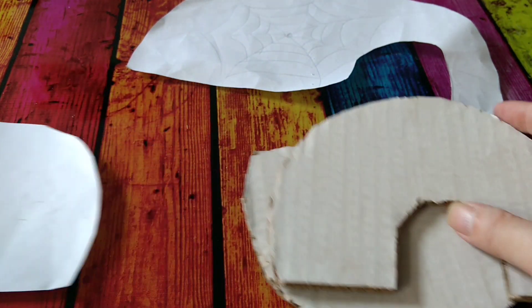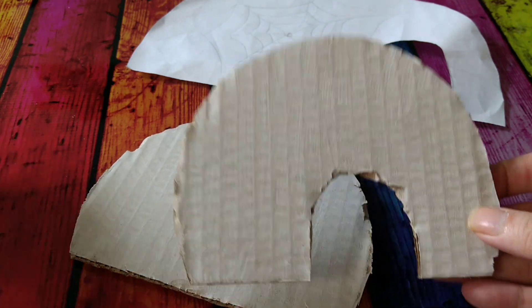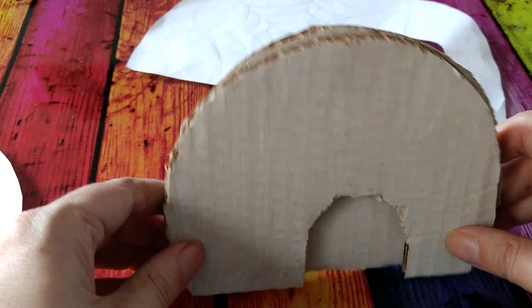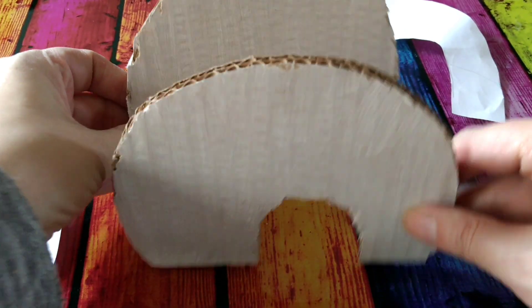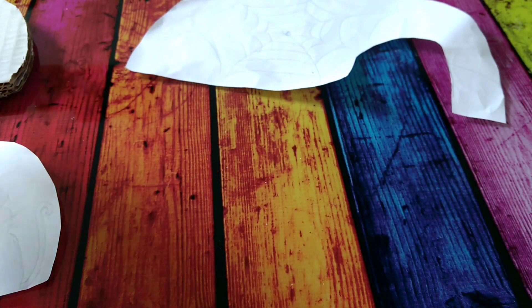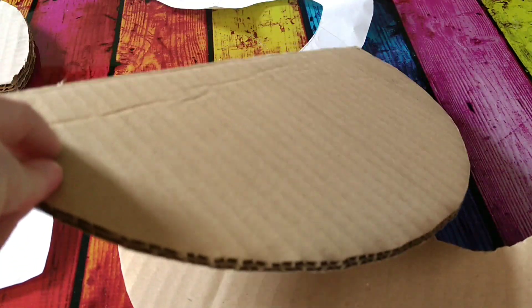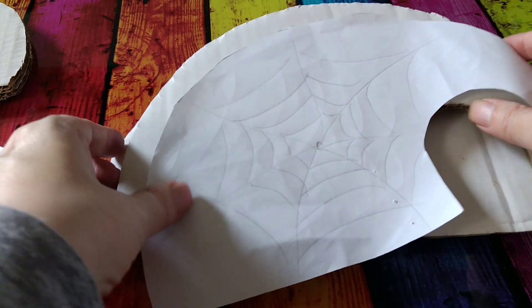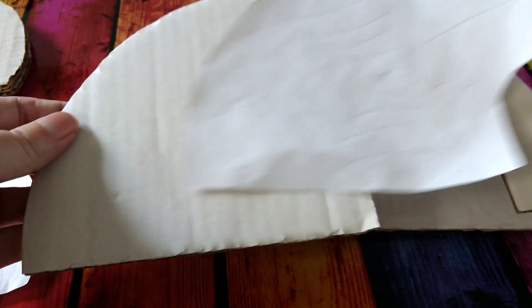Then I traced that shape round with some cardboard and covered it in white as a primer. I've got a front and a back. For the bigger one for the web I actually had some white cardboard — it was brown on the back. I just traced the shape out and then cut it out.